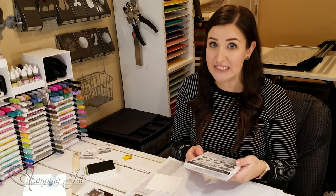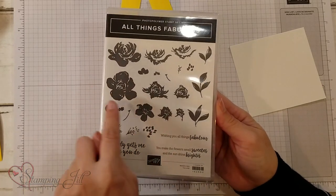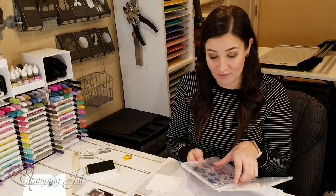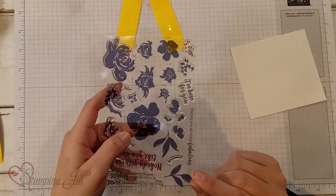I also rediscovered the All Things Fabulous stamp set from the annual catalog. This is a photopolymer stamp set where you build your flowers and you can make them look super dynamic. I also discovered when I opened up this stamp set that Stampin' Up! has done us this huge favor by showing us which items go together.